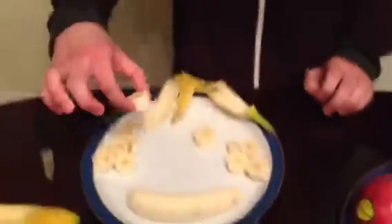Now I'm going to try a little piece of his eye. Mmm.